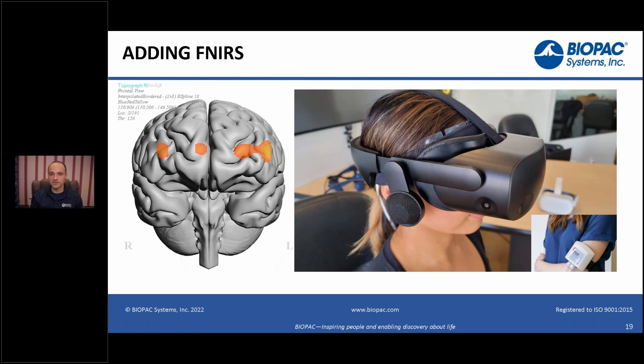You can also record functional near-infrared. You can see here our functional near-infrared system, and I'll grab a sensor so you can see it. This is the sensor for the functional near-infrared system — it's very thin, and as you can see it fits under and can be mounted under a display like the HP Omnicept.